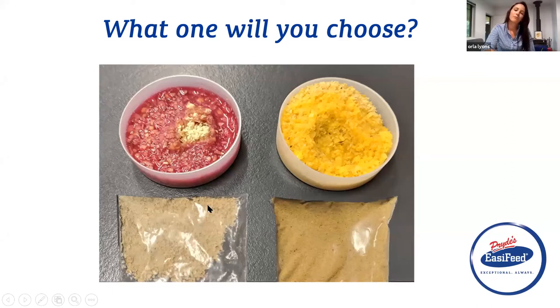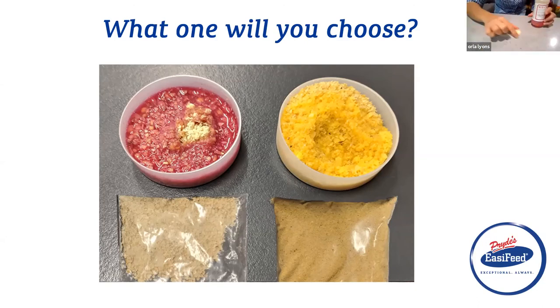The red one is just raw soybean that's been milled, and the yellow one is our protein pack — our extruded full fat soy. We did this experiment back in July at our sales meeting. The red one is showing you that the trypsin inhibitor is still very active. We've got this product called Soy Check, and after Pride's cook a batch of full fat extruded soy, they'll take a sample of every batch and check it with this Soy Check product.